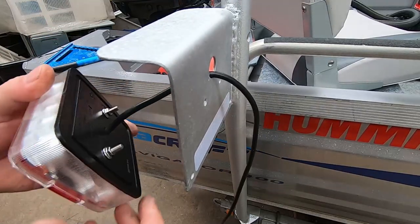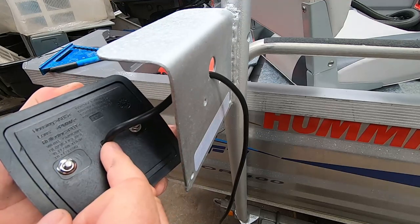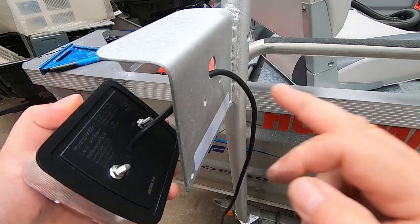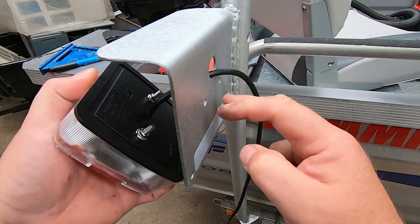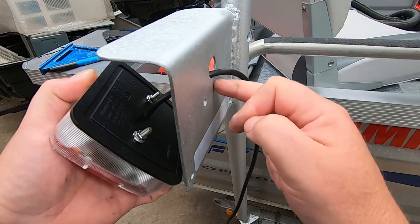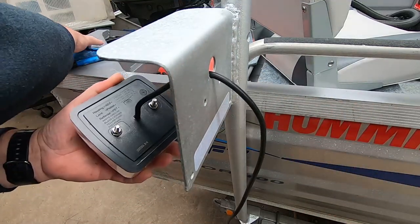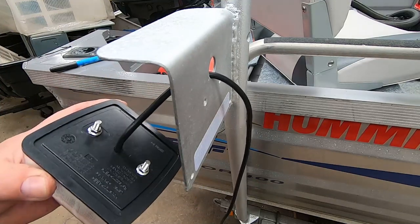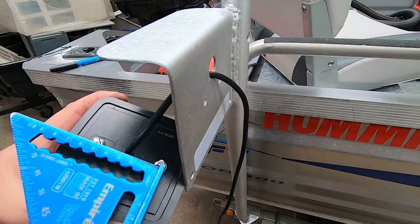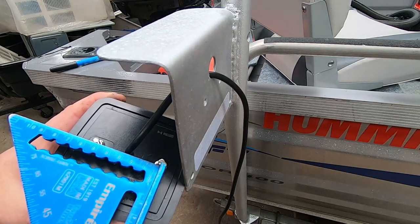So the first problem we run into is basically the whole spacings on here are different - the cable comes out in the center, whereas on the back here the original lights had holes in different positions and the cable comes out at the top more. So we've got to drill a new hole for a bolt and a hole for where the cable comes through. It's not so hard - we just measure the existing lights here. Measuring across, the centers are pretty much 55mm center to center.